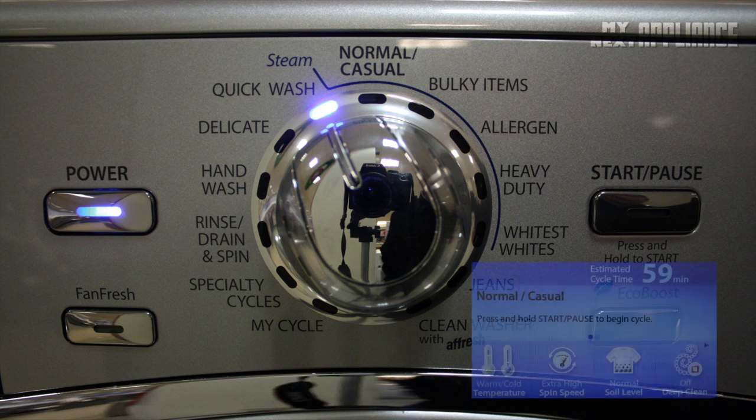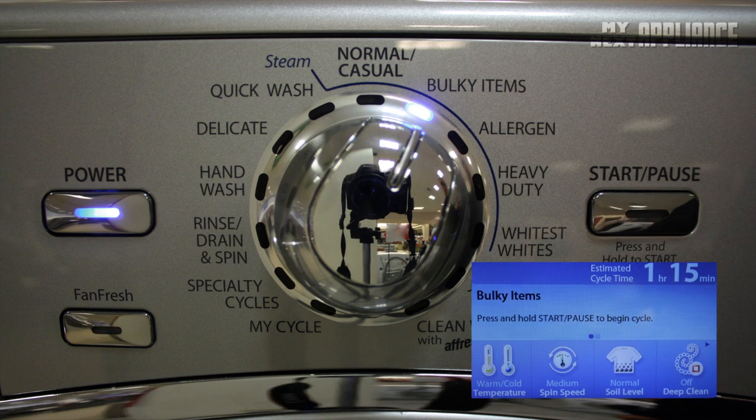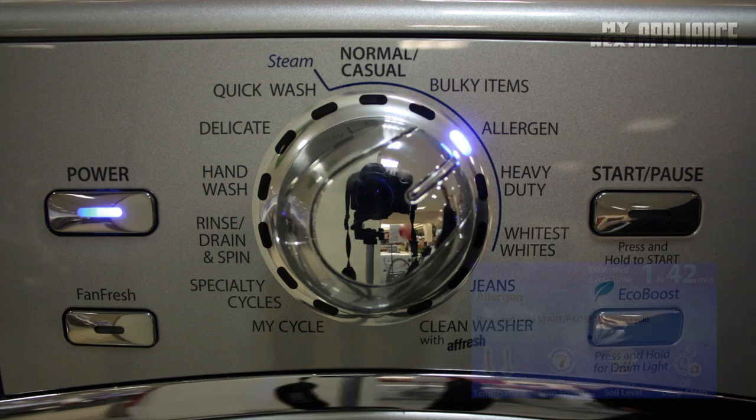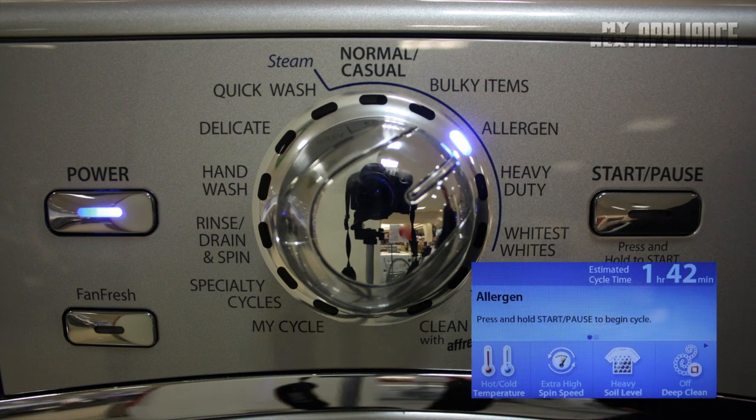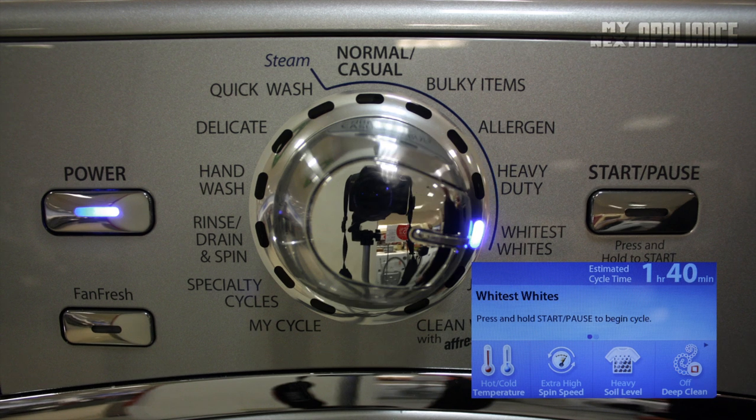For the best energy performance, the normal cycle is ideal for lighter fabrics. The bulky cycle is designed for large, thick items because it begins with a soak that saturates the fabric. For people with allergies, the allergen cycle uses a hot wash, fast tumbling, and a high spin speed to remove pet dander and dust mites from bedding and clothing. The heavy duty cycle should be used for sturdy, colorfast fabrics and really dirty clothes. A special cycle for whites is designed to work best with chlorine bleach, using a hot wash and an extra rinse to remove residue.